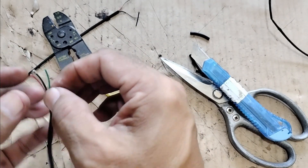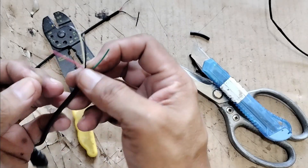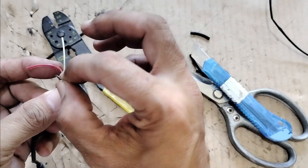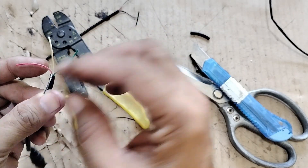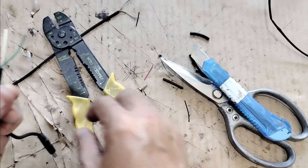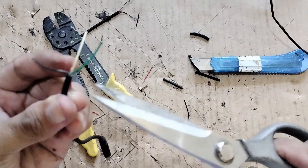There are four wires in here. We'll just be needing the positive which is the red and the black which is the negative. These two wires are data cables. We won't be needing them.